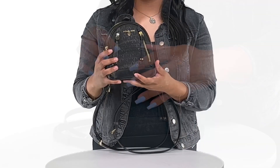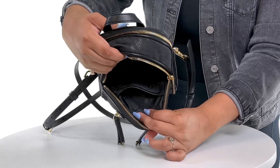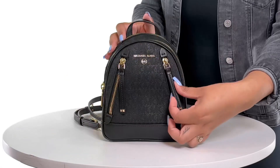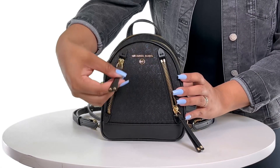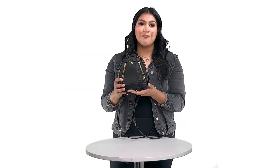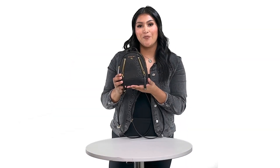The backpack has two top zip closures and two exterior zipper pockets, as well as two slit pockets. Again, this is the Michael Kors Brooklyn Convertible Messenger Backpack — thank you for watching.